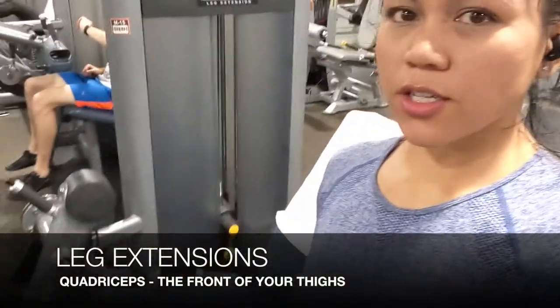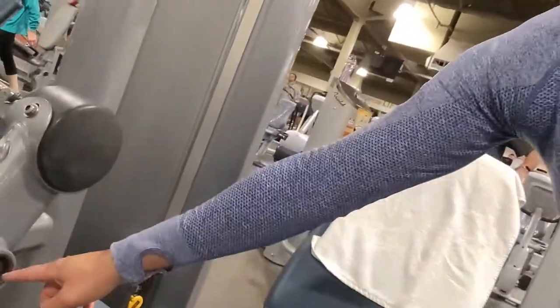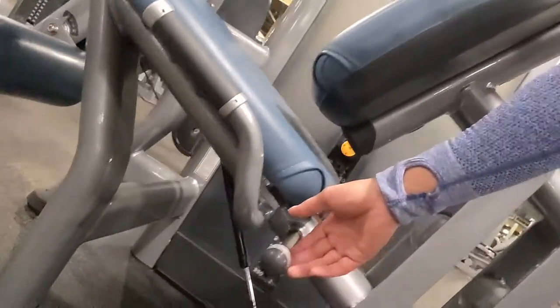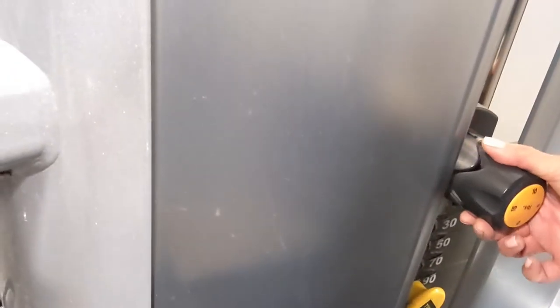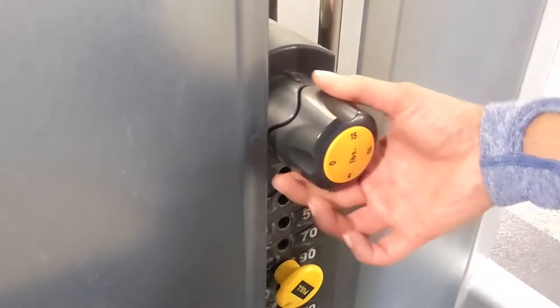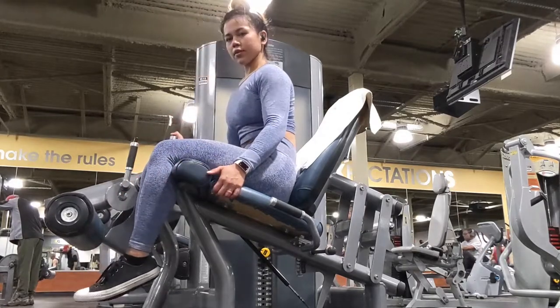After a five-minute cardio warm-up and some stretching, the first exercise I'm going to show you is leg extensions. The pad goes over the bottom of your shins, and this pin is going to line up with your knees. The backrest adjusts based on the length of your legs. You can adjust the weights by moving the pin or using the knob at the top to add five or ten pounds to your stack. For any new exercise, use lighter weight and set a goal — for example, 15 reps, rest for 30 seconds, and repeat for a total of three sets.